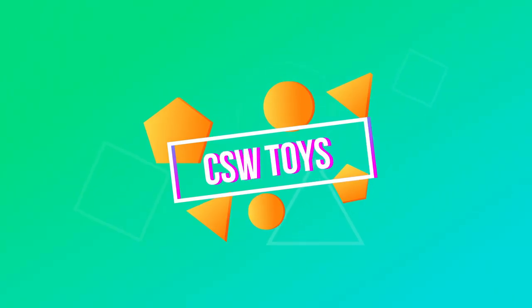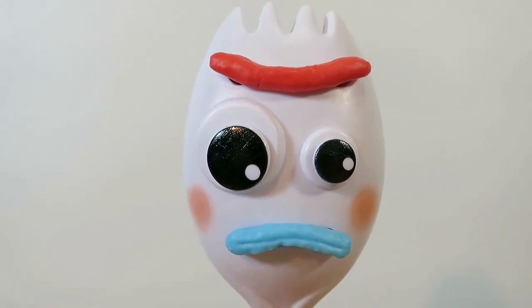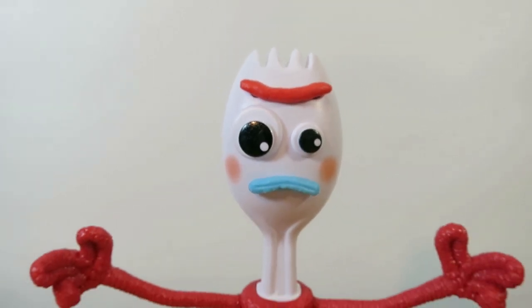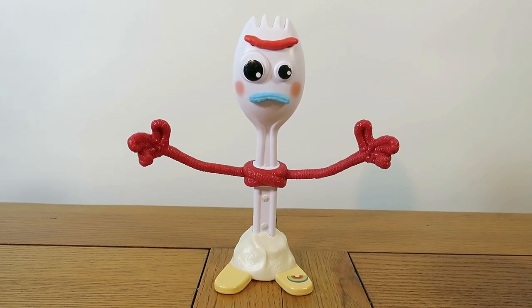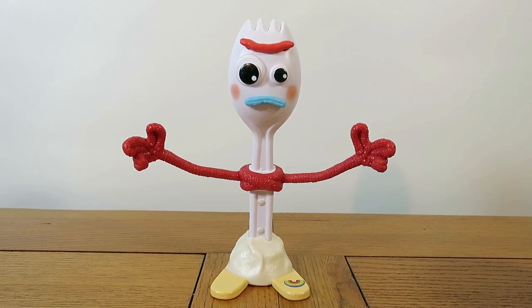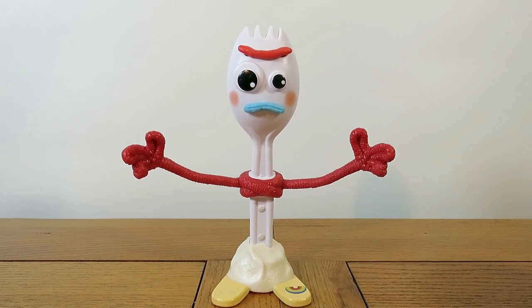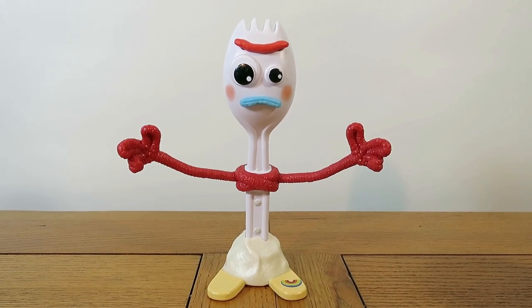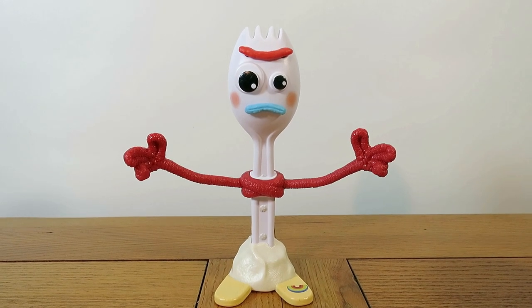Welcome to CSW Toys! Today we're going to be taking a closer look at Forky from Toy Story 4. In our household we've watched the Toy Story 4 trailers many times, and one of William's favorite characters is Forky. One of the things he would very much like to do is make his own Forky — and we thought, if Bonnie can do it, why can't we?